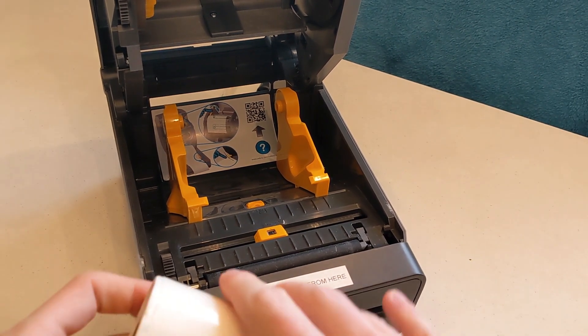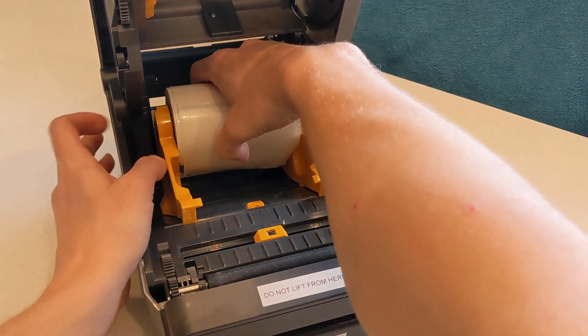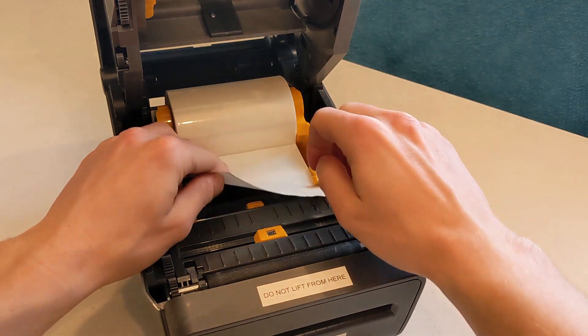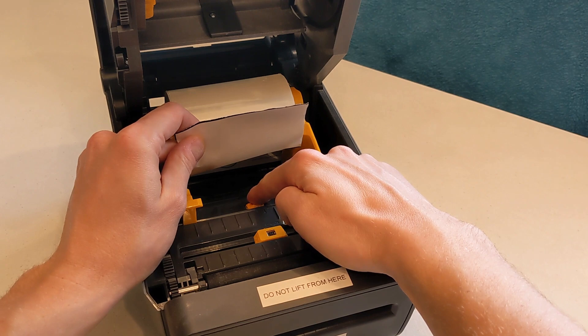For roll stock badges, place the roll in between the yellow guides with the leading edge of the paper falling towards the front of the printer. Use the yellow wheel located in between the guides to adjust the guides so the roll is suspended between them.